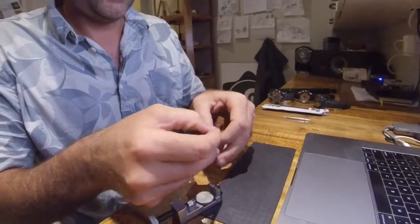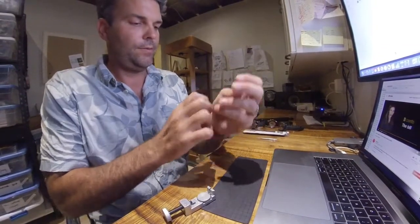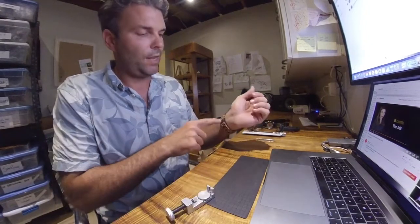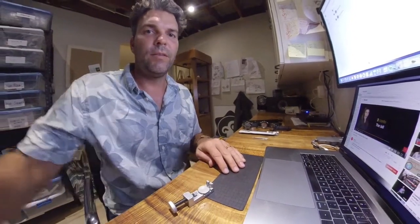Now you can test it. It's pretty good — that's how I wear it right there. If you do need to take out more than one link, obviously even them out on each side, that way the clasp stays kind of centered when you wear it. I hope that helps. Thanks so much.